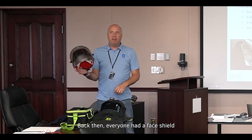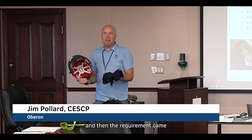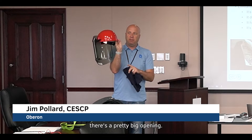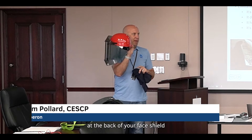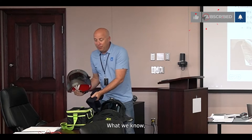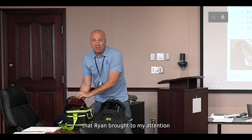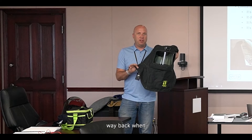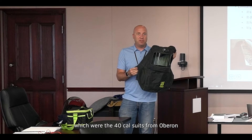Back then, everyone had face shields and then the requirement came for wearing a balaclava with their face shield. The reason being is that there's a pretty big opening — a gap at the back of your face shield where the balaclava would provide you protection. What we know — and this is what Ryan brought to my attention — is that there were also green arc flap suits, the 40 cal suits from Oberon, way back then.